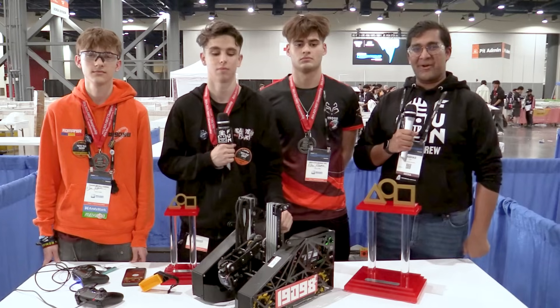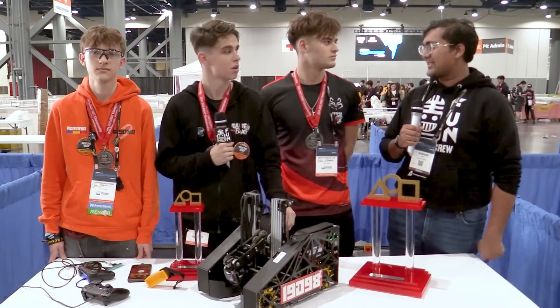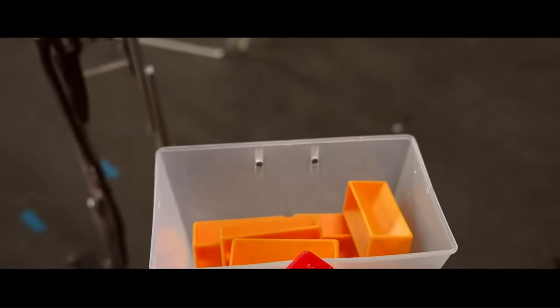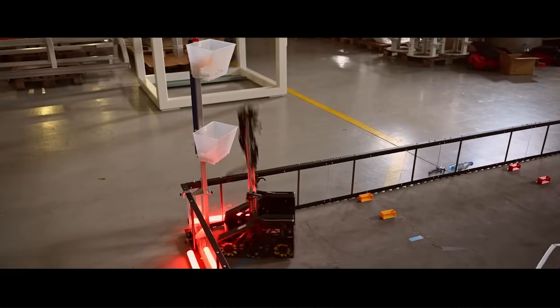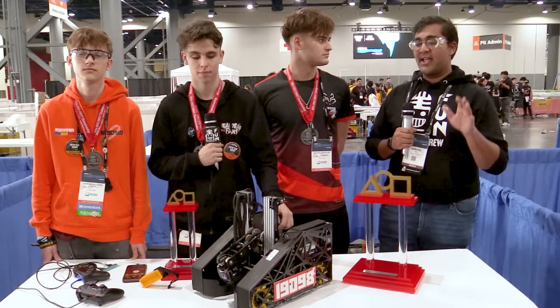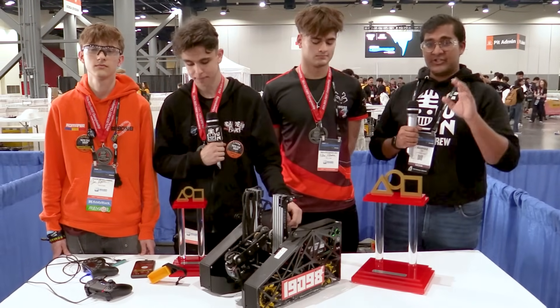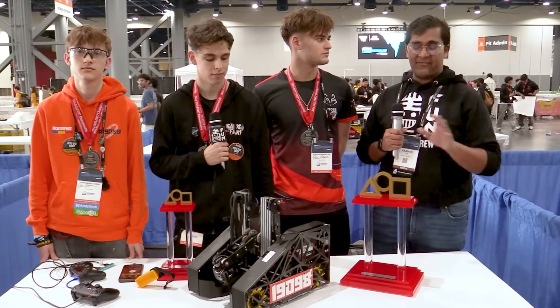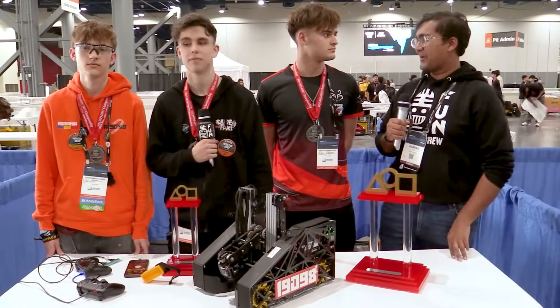Hello everyone, reporting today for Fun Robotics Network. I'm Abhas and with me here is Team 19098 Eastern Foxes from Romania. They are your 2024-2025 Into the Deep Houston Franklin Division winner. Absolutely insane match play — the robot is so fast. Fastest slides I've seen this season, hyper-optimized in every single aspect. I can't wait to jump into it on Behind the Bot.